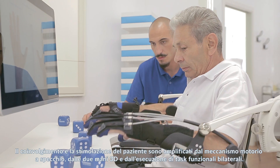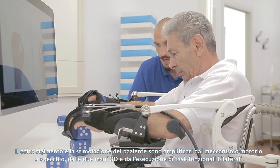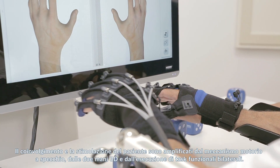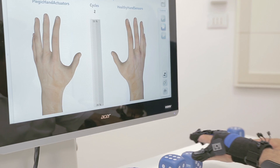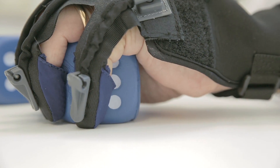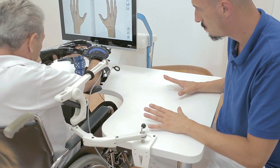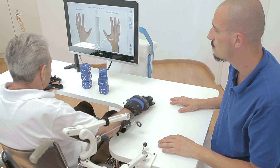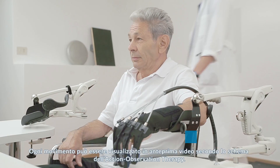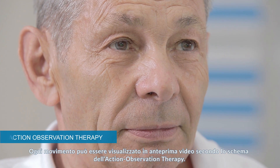Mirror neuromotor mechanism, 3D hand animations, and bilateral functional tasks can increase patient involvement and motivation. Every movement can be seen on a video preview according to the action observation therapy.